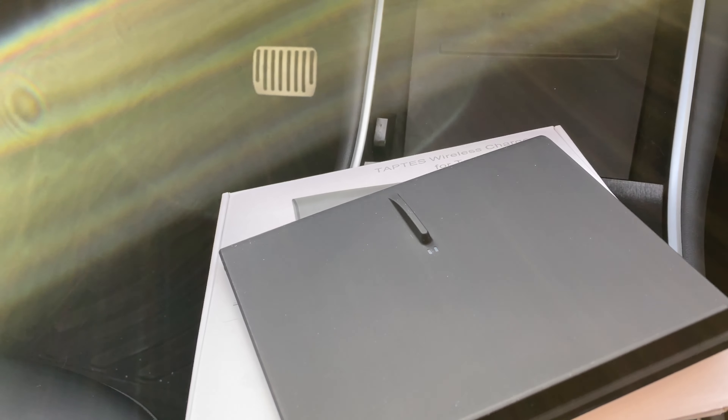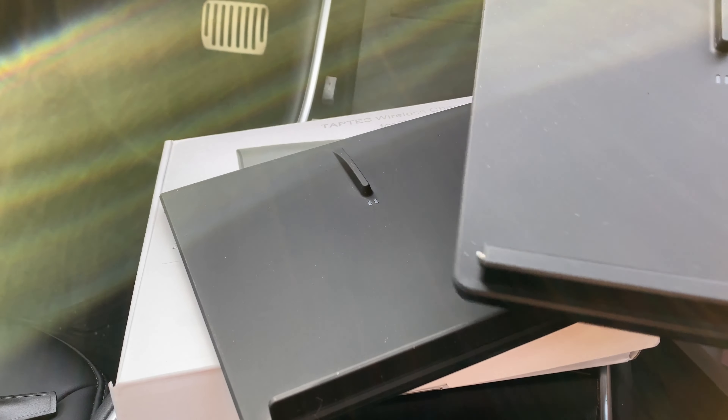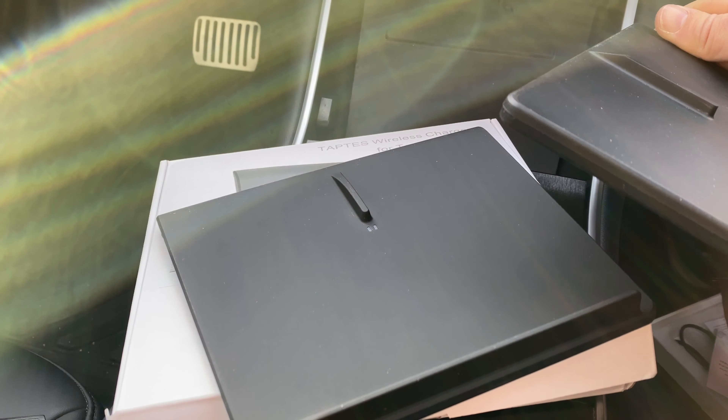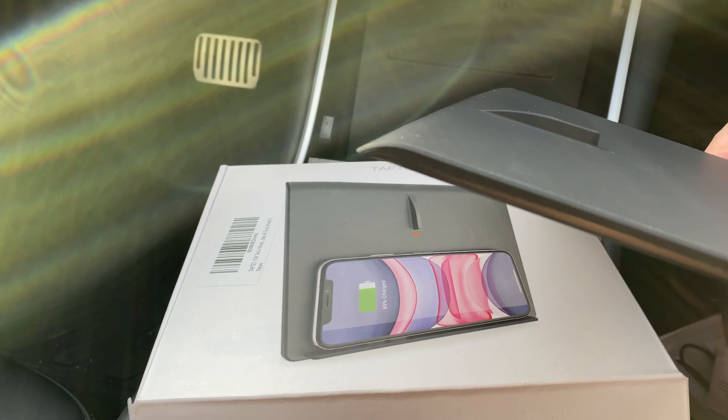Let's bring in the old one to compare. You can see the lip at the bottom is much thinner on the new one, and at the top it's a lot thicker on the old one. Hopefully it fits.